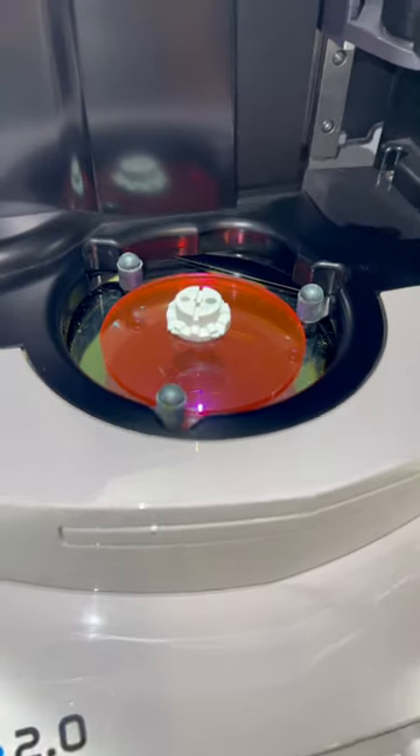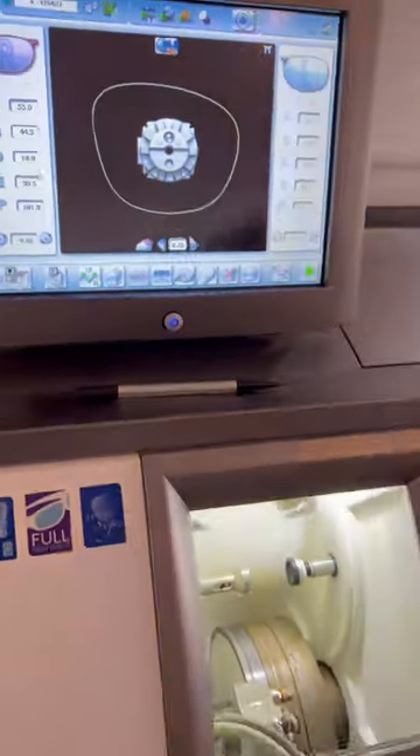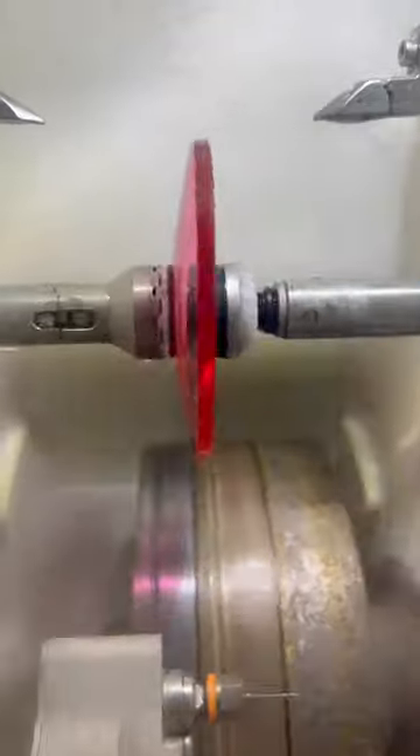Then the lens gets blocked. Switching onto the edger, or the cutting machine — the big boy — all the information from the tracer gets transferred to the edger, and in goes the lens for the cutting process.